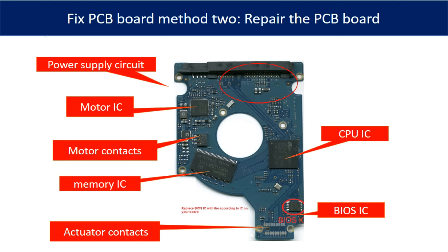This picture shows the basic components and their functions on the PCB board. You may use this picture as a reference to fix the PCB board. The most vulnerable parts on the PCB board are the power supply circuit and motor IC.